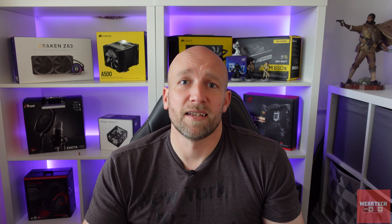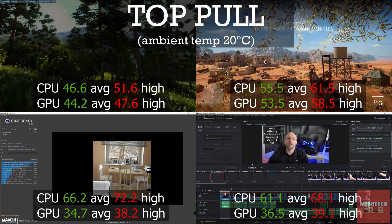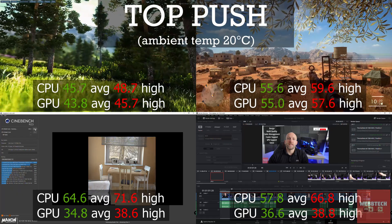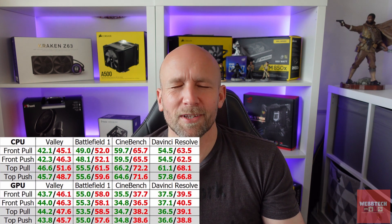Then we moved the AIO to the top of the case. I thought I knew what was going to happen: GPU temperatures were going to come down a few degrees, CPU temperatures might go up a little bit. But GPU temperatures were basically the same — maybe a degree here or there. CPU temperatures, however, rocketed approximately between 4 and 7 degrees. I was absolutely shocked. I couldn't believe the GPU temperatures were essentially the same while CPU temperatures had just shot up.